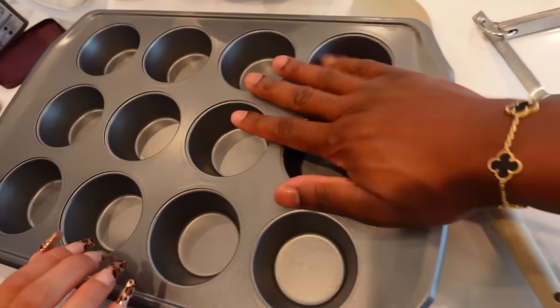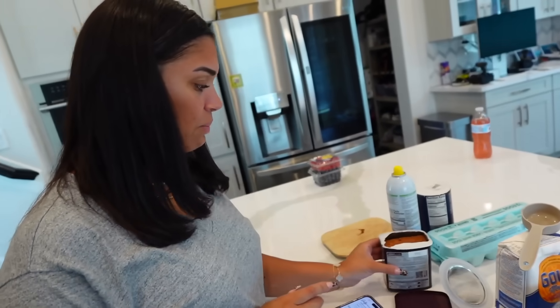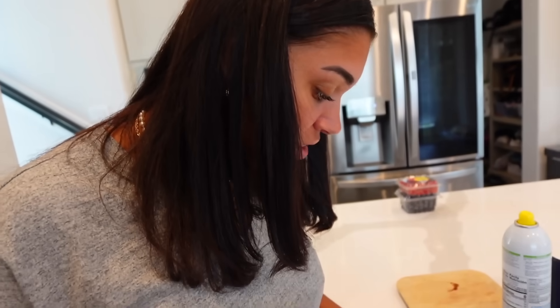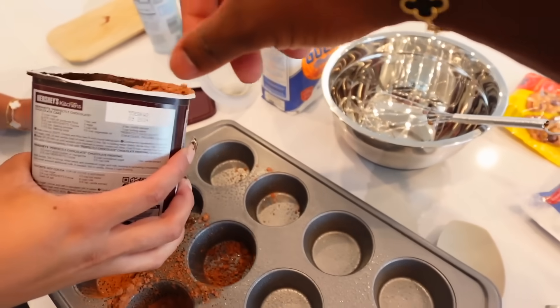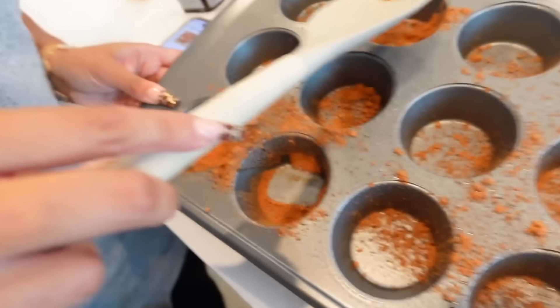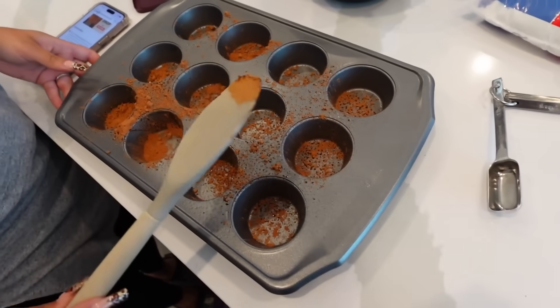Now we get our muffin pan and spray it with cooking oil. Then the recipe says to put some cocoa powder in there — it just says dust it. One of us puts what seems like too much, the other says that's too much, it says dust. We debate how much is enough and scrape some out.